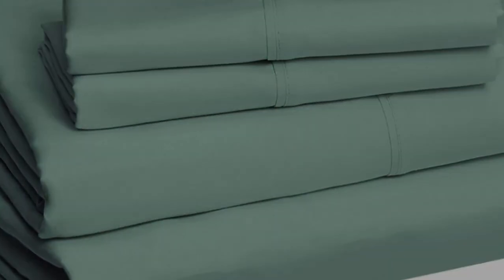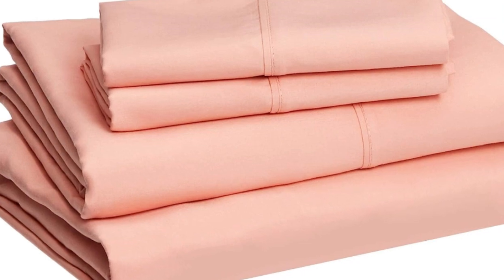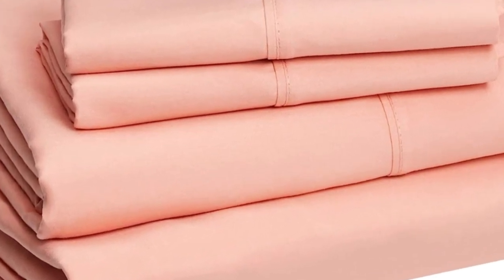These also come in a wide variety of colors and prints, so you'll be sure to find something you love. Plus, it's wildly loved by Amazon shoppers with over 240,000 reviews and an average 4.6 star rating.